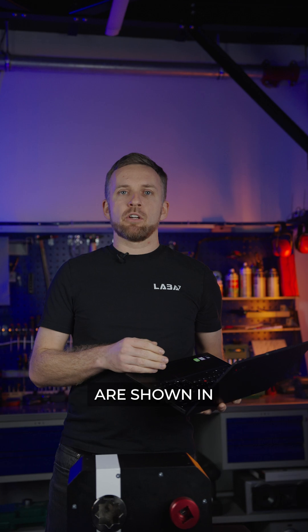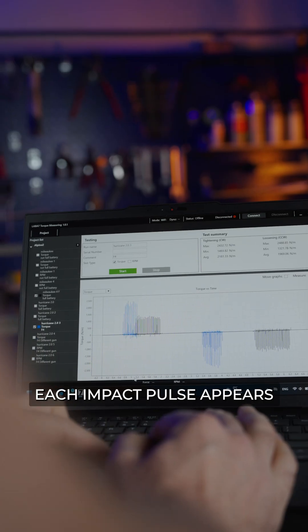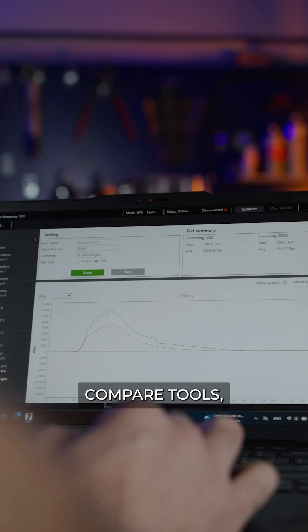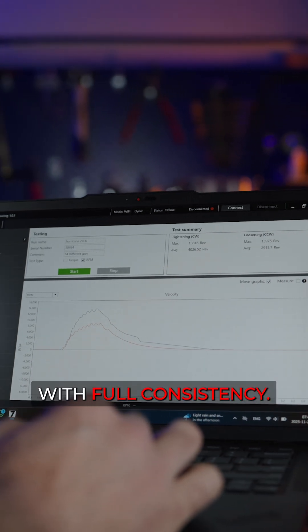All measured values are shown in LABA7 software. Each impact pulse appears as a detailed waveform. You can overlay runs, compare tools, and repeat tests with full consistency.